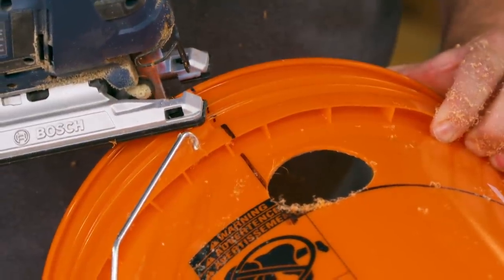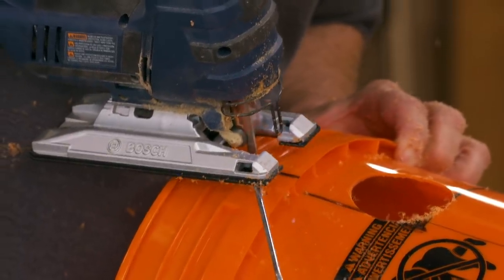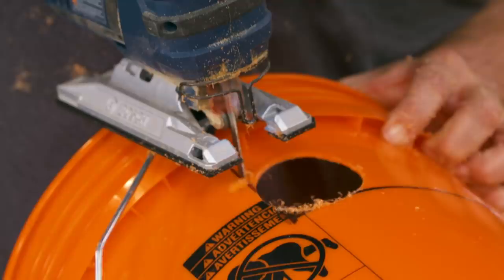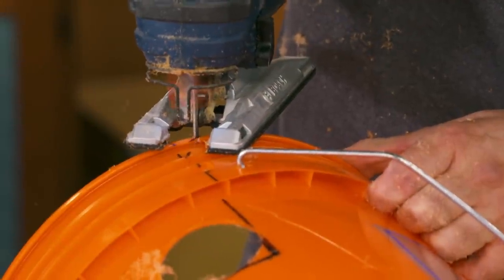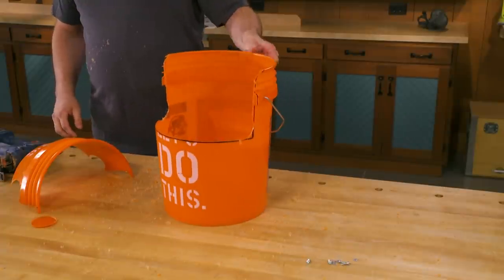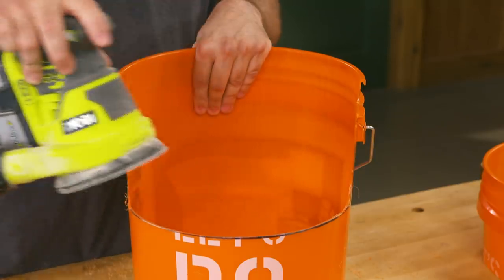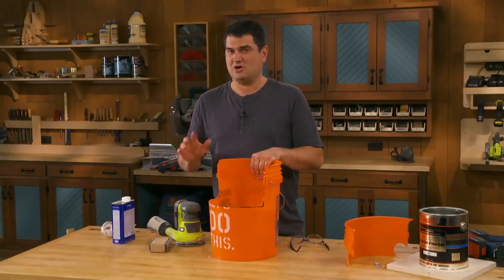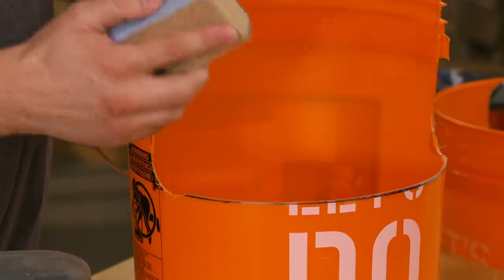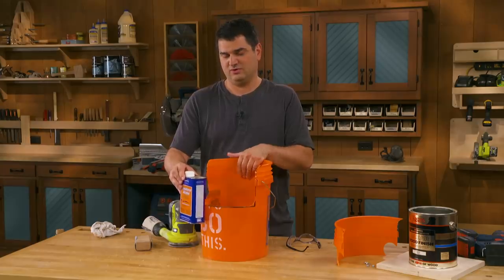Then I'll come back with the jigsaw and cut along the layout lines. If you find that your jigsaw work just isn't quite up to par, no worries — you can use a random orbit sander to clean up the plastic to the layout line, then come back with a sanding block to take away any burrs or rough edges. After that, use denatured alcohol to remove any excess permanent marker.